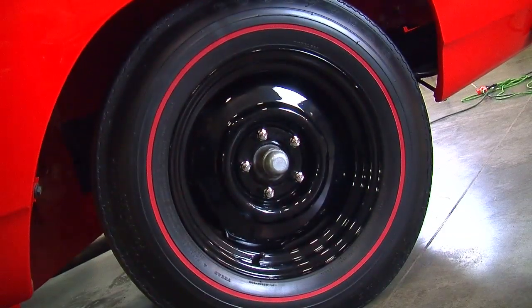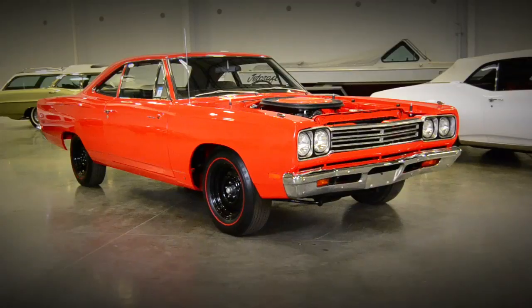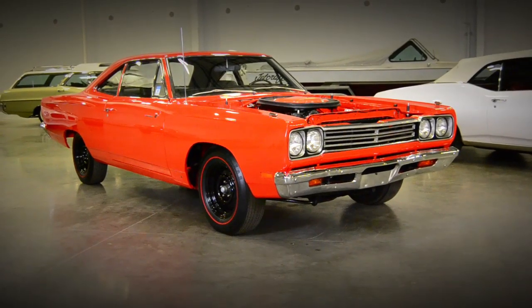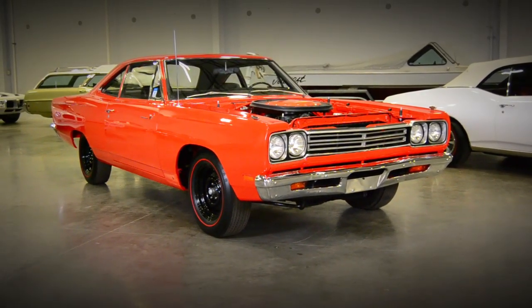The A12 option didn't offer any other wheels — you could only get the black steel wheels. It's got a bench seat and a tachometer is one of the few options in the dash. And when you put all those together, you end up with a car that was capable of running mid-13 second quarter miles from day one.